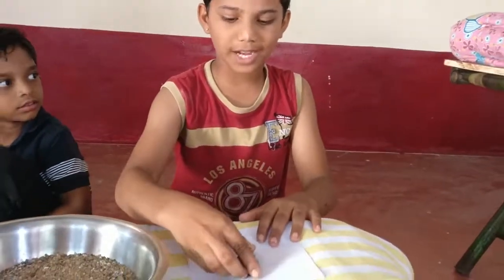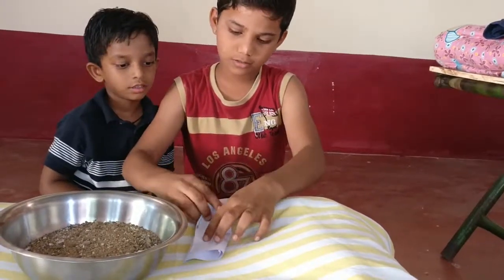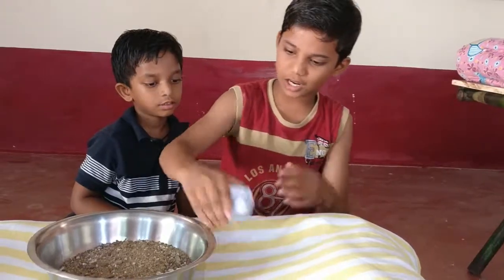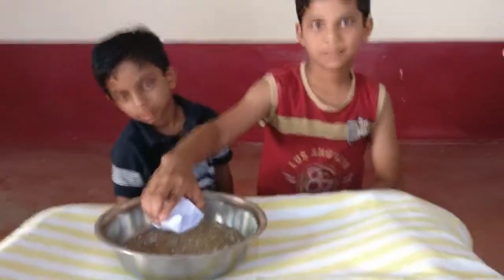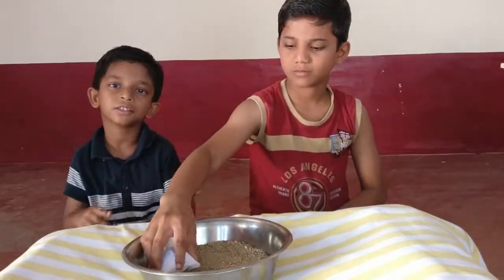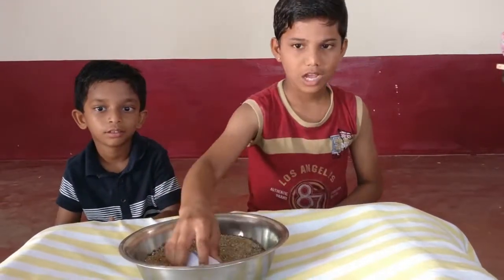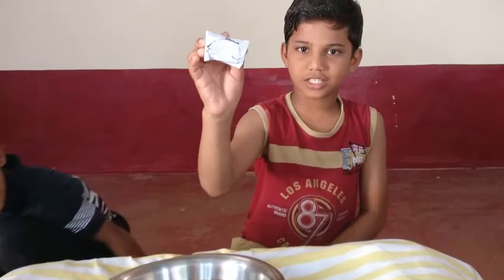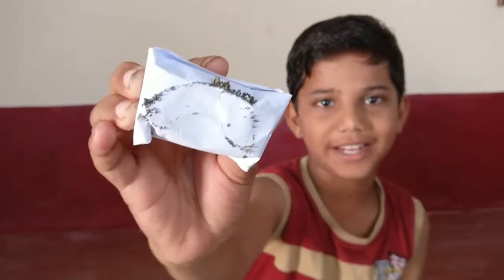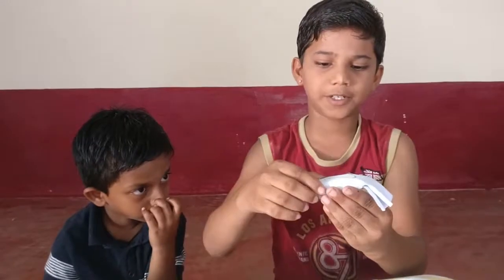First, put a magnet in the paper and fold it, grab it, and put it in the sand. My brother is pulling the magnet through the sand. After a while, I can see there are iron particles attached to the magnet.